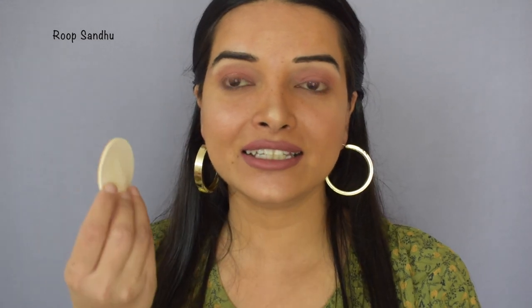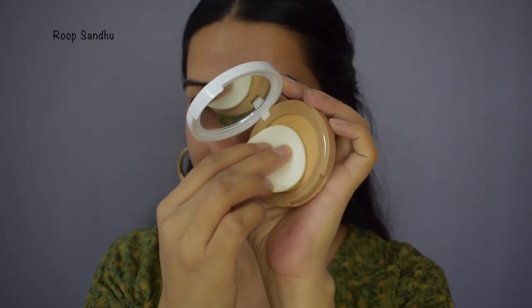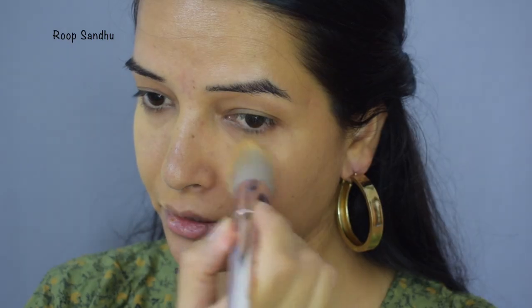Using a compact is really very easy. You can take the sponge pad which comes along with the compact and just apply it on your face — it gives very good coverage. You can also apply a compact using a powder brush, which won't give as much coverage but is a great option for light coverage or touching up. You can also apply the compact using a wet beauty blender, which will also give you very good coverage.